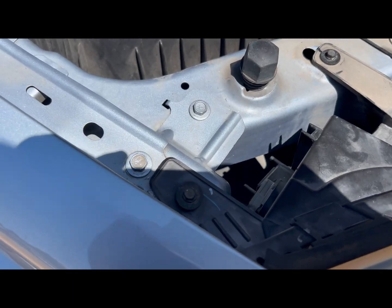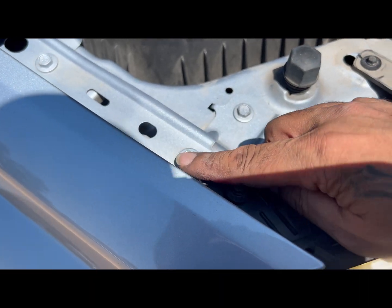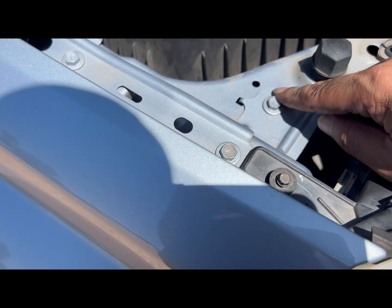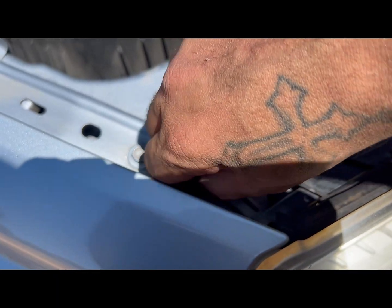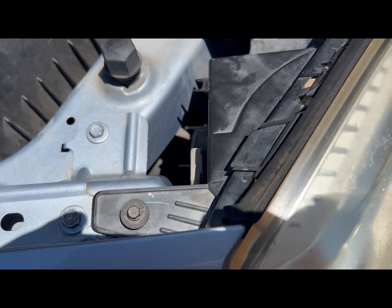I put them in hand tight — I put this one in first all the way, it holds the bracket in place, then I put the other one in, and then the one that connects to the headlight itself. These are 10 millimeters, and a correction — this one is a 7, not an 8. So definitely make sure all of those are in there.